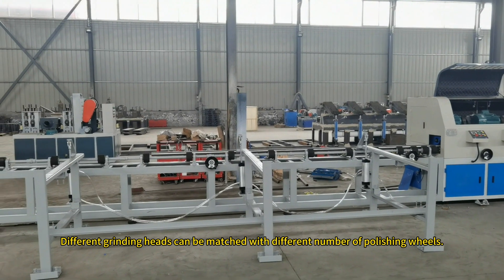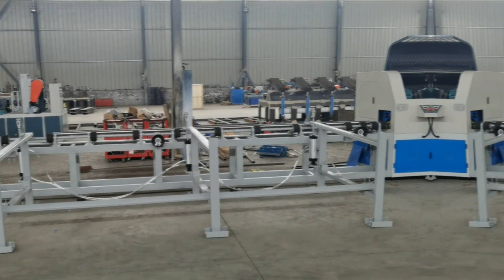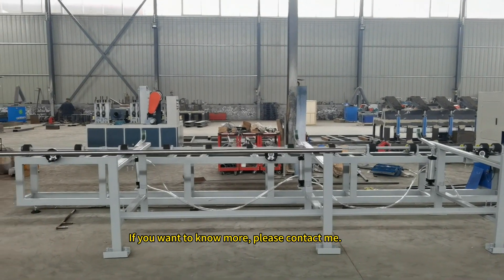Different grinding heads can be matched with different numbers of polishing wheels. If you want to know more, please contact me.